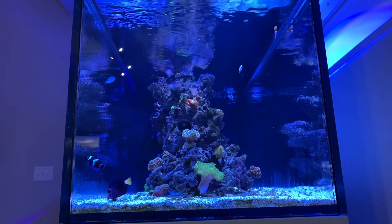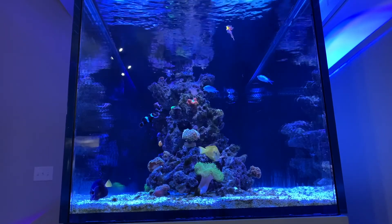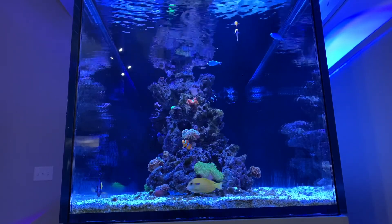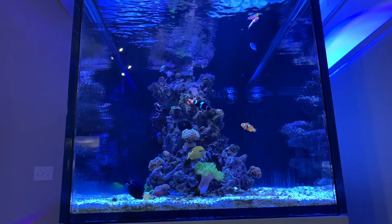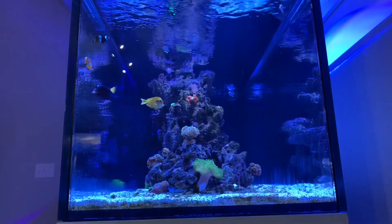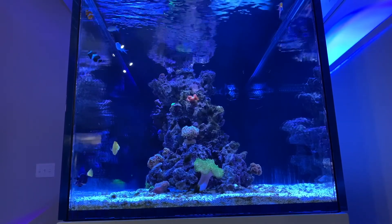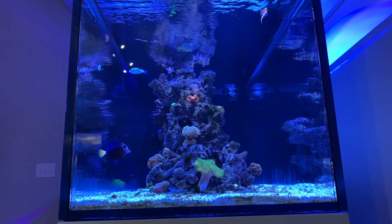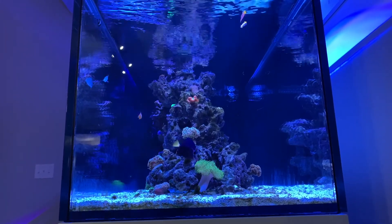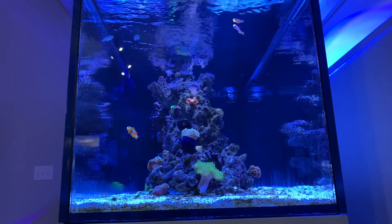My LFS said the main thing to focus on is my dKH — that's the one you don't want to spike up or spike down; keep it as consistent as possible. I love the feedback from you guys, so let me know: is that calcium reading too high, too low, or on point? Is my LFS blowing smoke or is he accurate? I also don't want to introduce any SPS until the numbers are more dialed in.